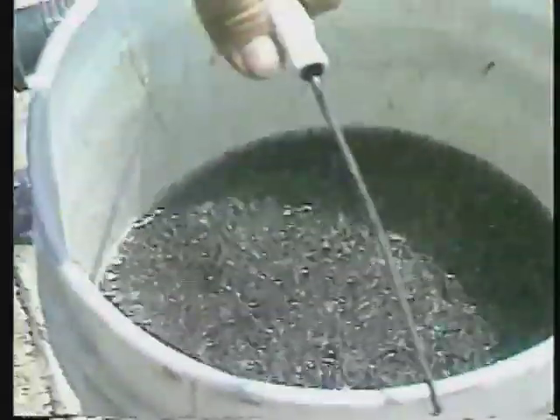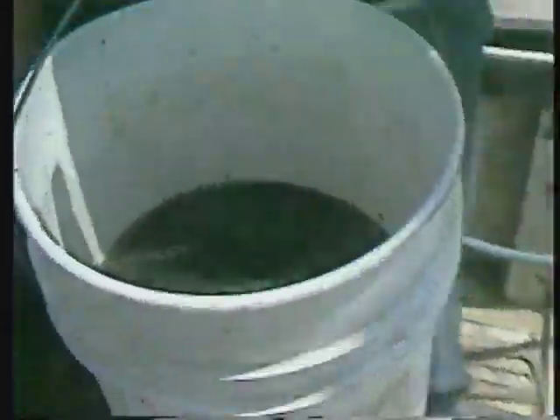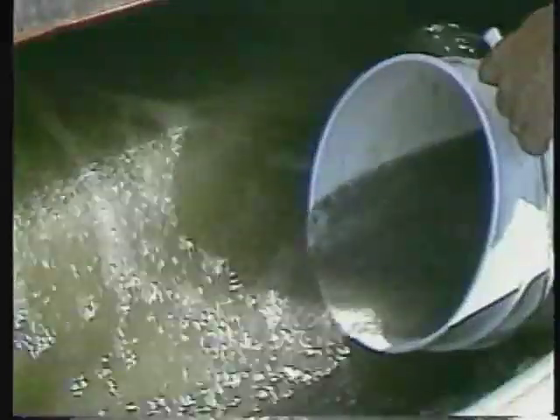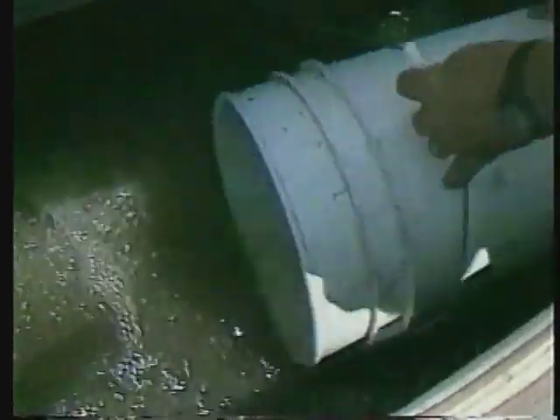Fry stocked at high densities grow more slowly than those stocked at lower rates. The best stocking density depends on the size of fingerlings you need. Stock 150,000 fry per surface acre if 2-inch fingerlings are your goal at the end of 120 days. If you need 8-inch fingerlings, stock no more than 20,000 fry per acre. Producers of food-size catfish generally want to stock 6 to 8 inch fingerlings in their grow-out ponds and stock about 30,000 fry per acre. You'll need an accurate estimate of the number of fry being stocked; use a graduated cylinder to record the volume of water displaced by a known number of fry, repeating this on at least three different samples.